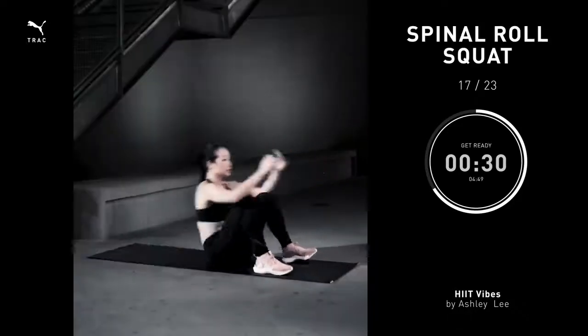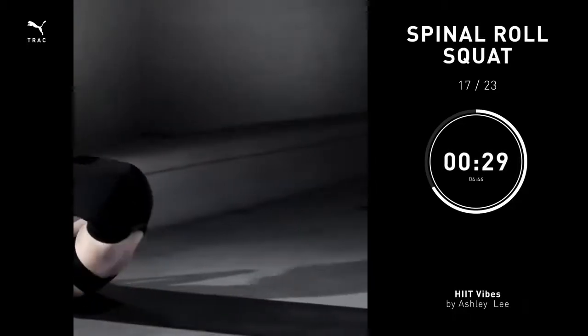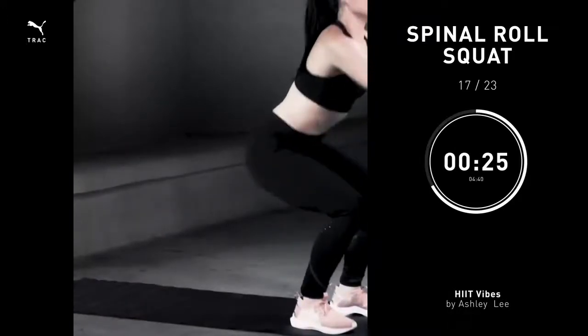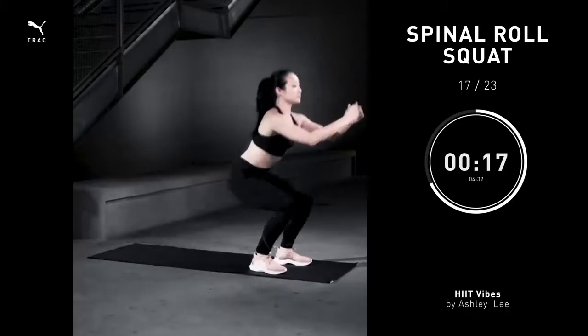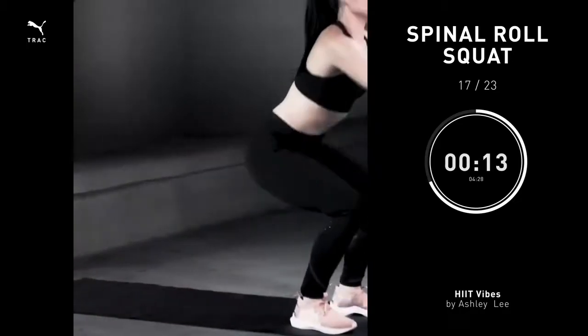Spinal roll squat, 30 seconds. Start by sitting with your hands behind your head. Take a deep breath, round your spine, roll as far back as you can. Use that momentum to push yourself onto your feet. You should land in a squat, hold for a second, and then go back right into that roll. You're going to feel this really challenging, but that's okay, it's challenging for everyone.